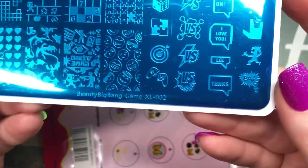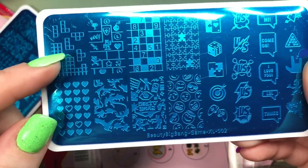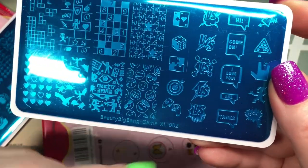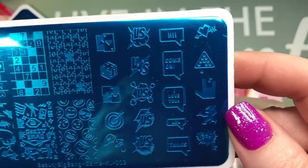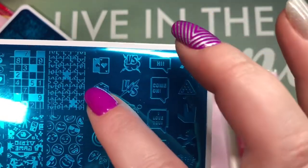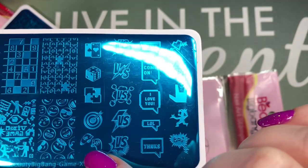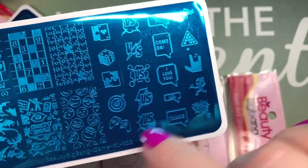Beauty Big Bang Game XL 002 — and this one's awesome. Tetris, Sudoku, dragons, and over here you've got messages like 'I love you,' 'Hi,' 'LOL,' 'Thanks,' dice, cards, 'Versus,' a broken gaming controller. I think it's really cool — a little bit of everything.